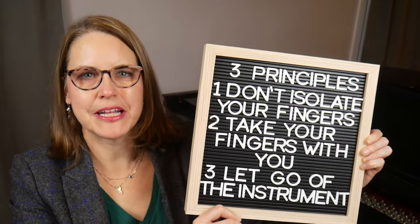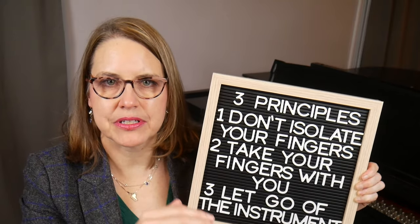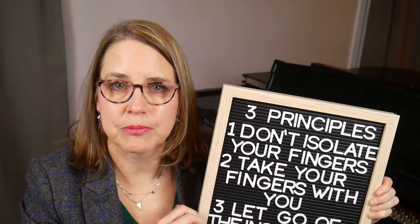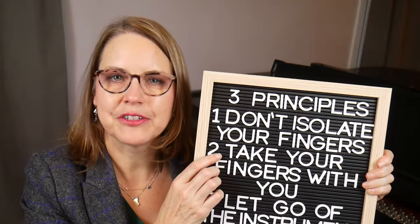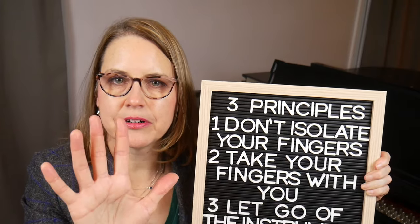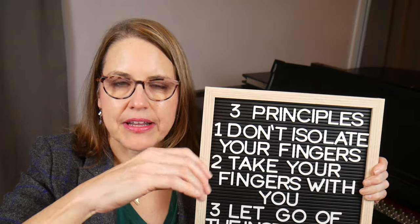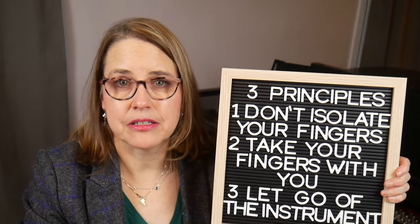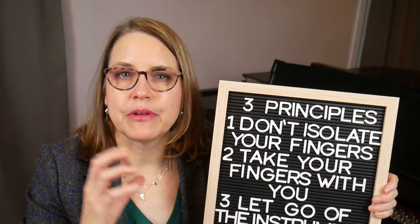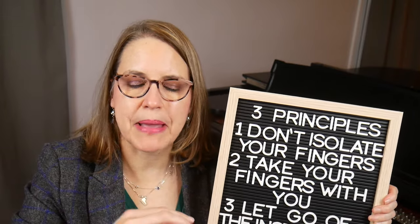As I promised at the beginning of the video, here's how my three technical principles relate to everything we just talked about. The first principle: don't isolate your fingers. Having a rounded hand position with a good supported hand bridge allows you to initiate finger motions from the knuckle with the weight of the hand and arm behind the fingers, so you don't have to individually lift each finger from a position of weakness. The second principle: take your fingers with you. Minimize the amount of time you keep your hand stretched out or extended — a default rounded hand position leads to loose, relaxed fingers, whereas flattening the hand bridge artificially stretches the hand and puts strain on the muscles. The third principle: let go of the instrument. You should be lifting off the piano at least as much as you're dropping into it — there's a difference between playing with firm fingertips and pushing into the keys. Put enough weight in to drop to the bottom of the key, but don't press past the bottom.